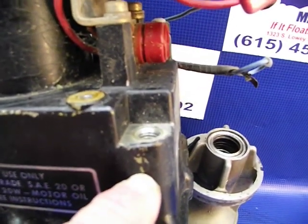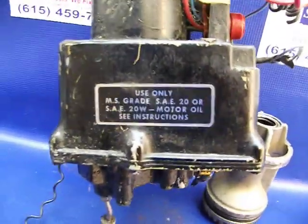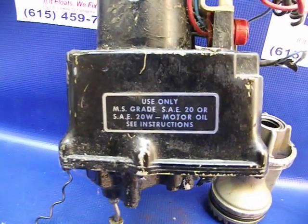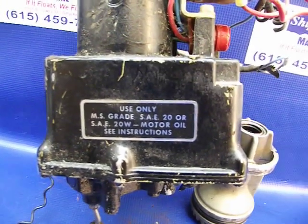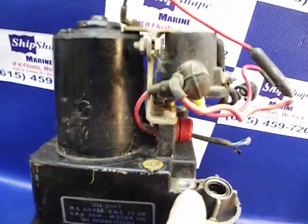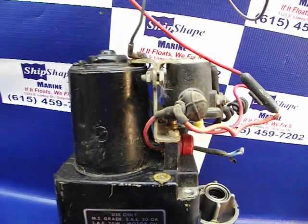You should be able to see the fluid level in there. The unique thing about these is you use motor oil — some say 20 weight, some say 30 weight — but just an SAE non-detergent motor oil is what you use. Fill to the vent level and that's it.